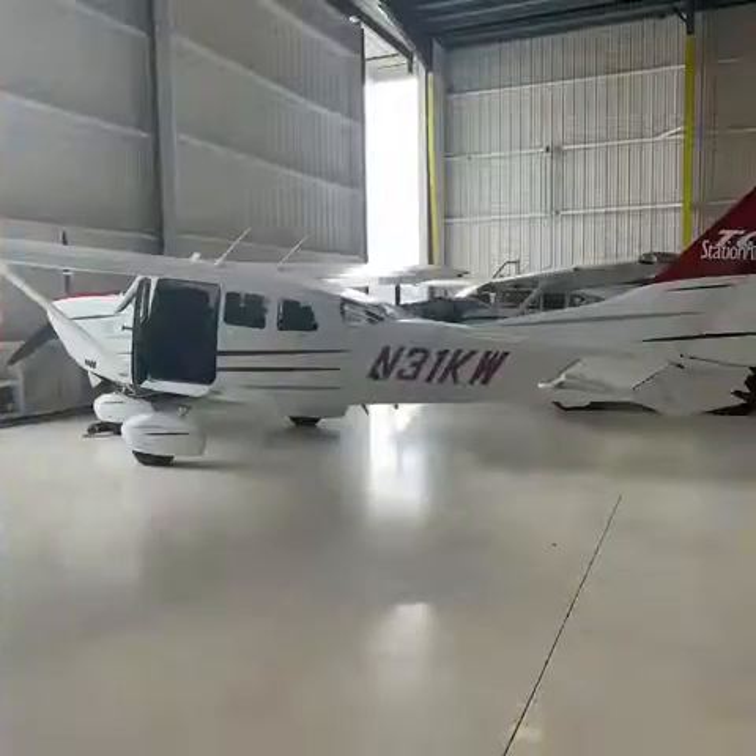Hello, Lucimall here, Southeast Aerospace. We're in our demo 206 again. We're going to talk about the GI-275 MFD EIS.